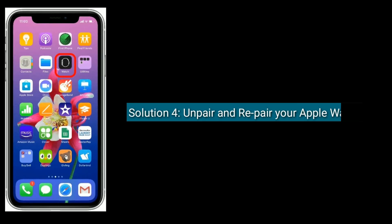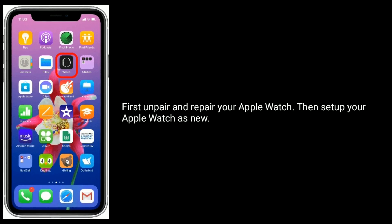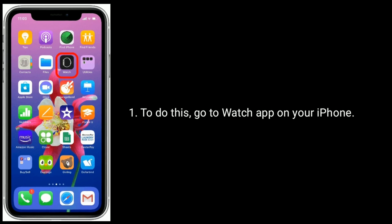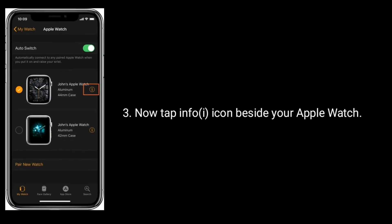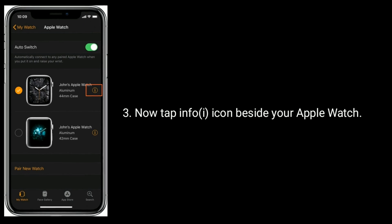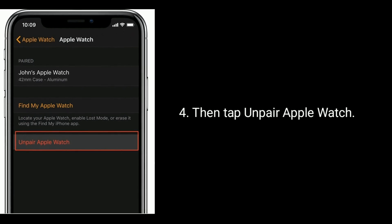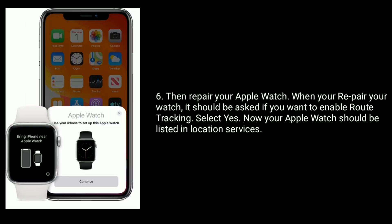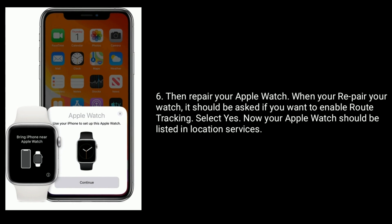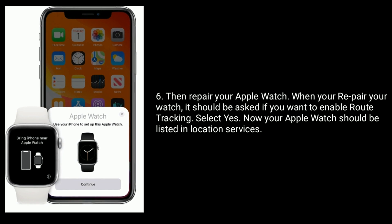Solution 4 is to unpair and repair your Apple Watch, then set up your Apple Watch as new. To do this, go to the Watch app on your iPhone, tap on your Apple Watch, tap the info icon beside your Apple Watch, then tap Unpair Apple Watch. You will be prompted to enter your Apple ID password, then tap Turn Off. Then repair your Apple Watch. When you repair your watch, it should ask if you want to enable route tracking — select Yes. Now your Apple Watch should be listed in Location Services.